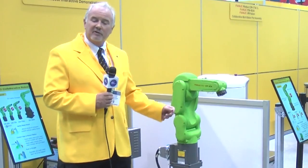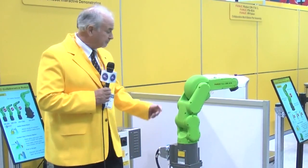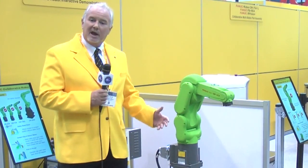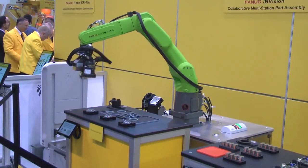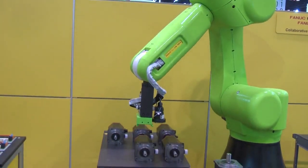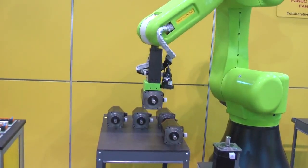FANUC is introducing this line of collaborative robots for the first time at IMTS 2016. These robots feature a lot of advanced capabilities. One of the things about our collaborative robots is they offer all the same intelligent capabilities as our yellow robots — so vision, 3D vision, force sensing, and other technologies are all readily available with the collaborative robots at FANUC America.